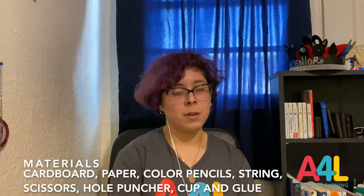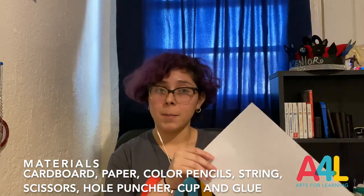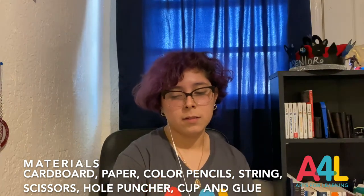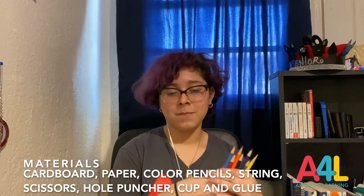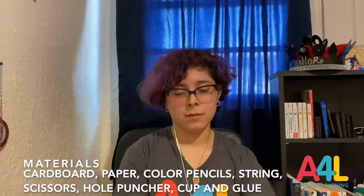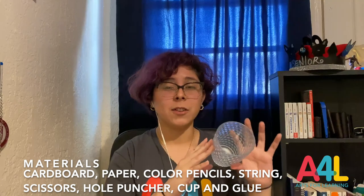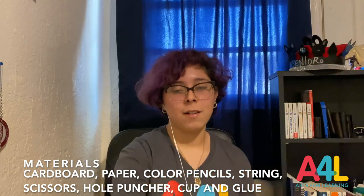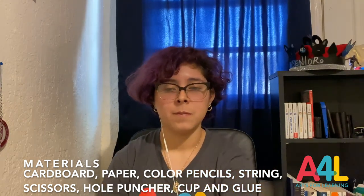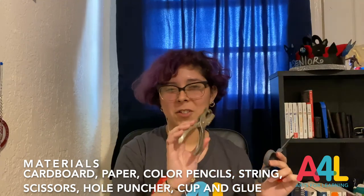Before we get started you'll need a piece of cardboard, some paper — any kind is fine but today I'm using copy paper — some colored pencils, some string, a cup or anything that might help you create a circle template to cut out, some glue, a pair of scissors, and a hole puncher.